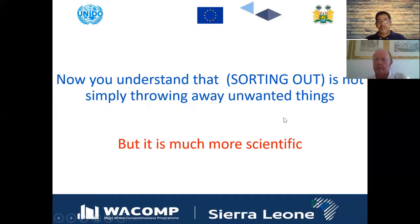Now you understand that sorting out is an excellent technique, but it is far more scientific than simply throwing away unwanted things. In some cases you cannot immediately decide that items are not usable; you have to consider them in many ways and with input from various experts as well.